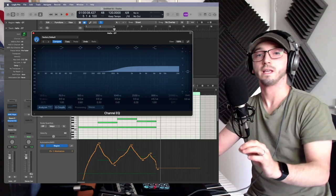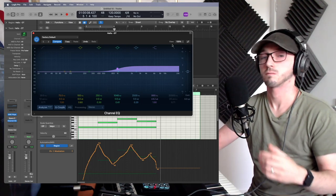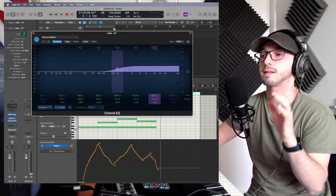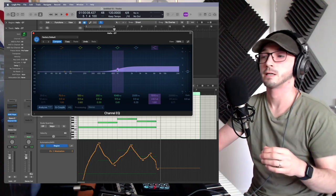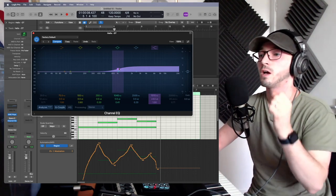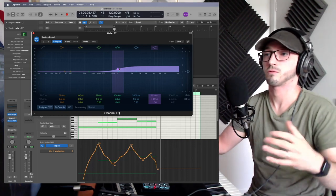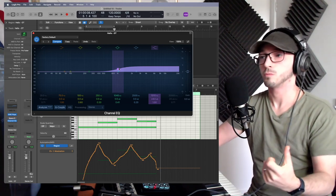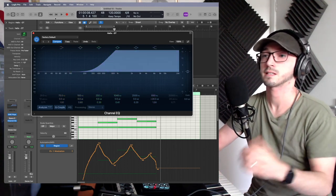Just that little tweak was quite evident and obvious. You can mess around with this to really fit your needs and what your track specifically wants. With a lot of string libraries, just a little bit of top end can make a world of difference. Always do it to your ear — never just do it blindly. Go to the extremes; that's the point of learning. There are rules, but at the end of the day make it sound how you want — this is your music.